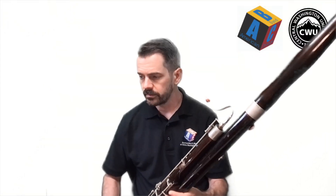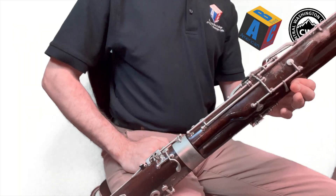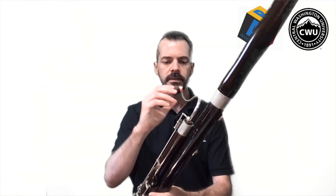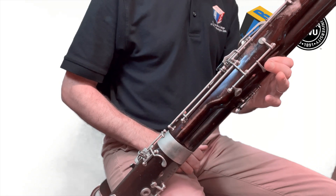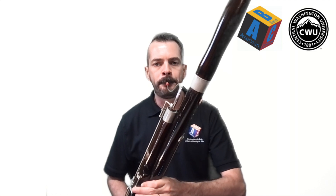Thumb on the whisper key and index finger sealing that top tone hole — that note is called E, as in elephant. Get those fingers in place, put the right hand on your lap for now, then use your embouchure and air like before and you should get a note that sounds something like this. That note is called E.